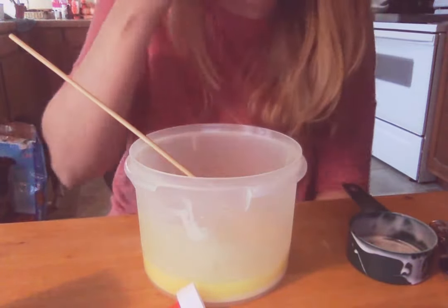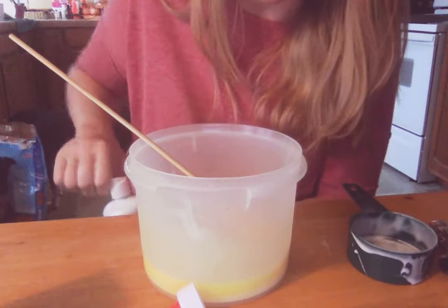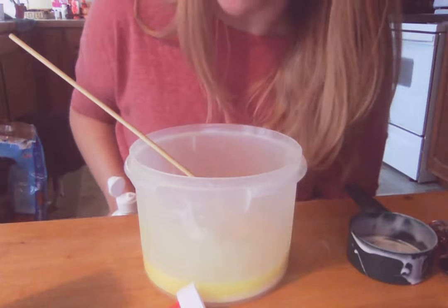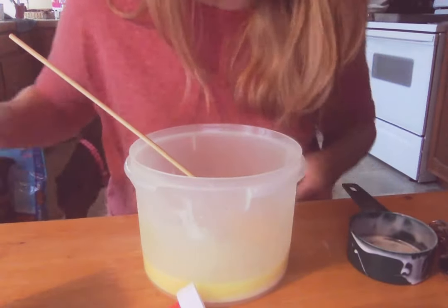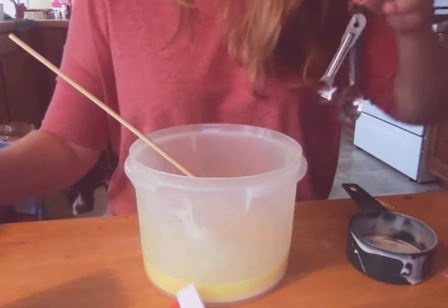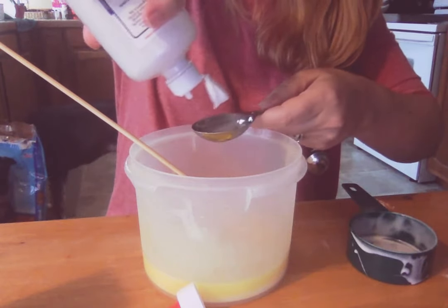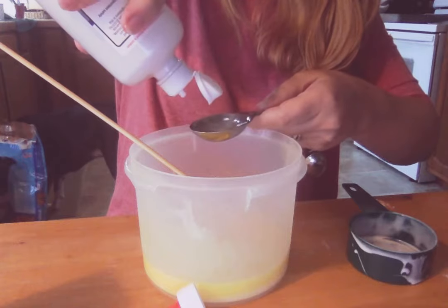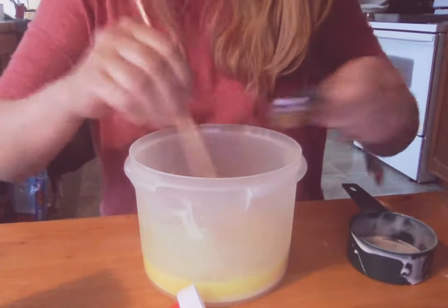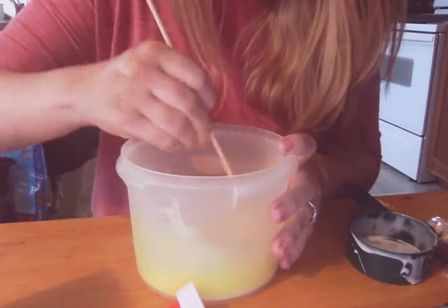Now we're going to add one tablespoon of saline solution to the whole mixture. Make sure your saline solution contains both boric acid and sodium borate for the best slime activation. All right, here we go — one tablespoon.